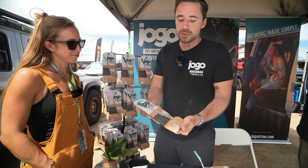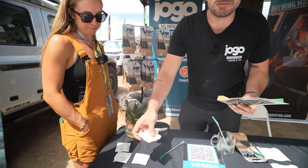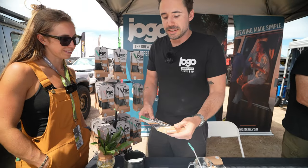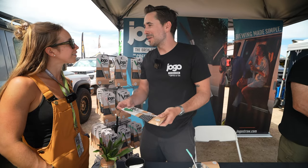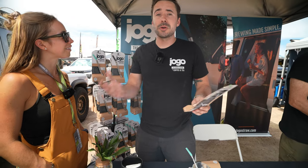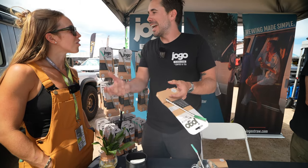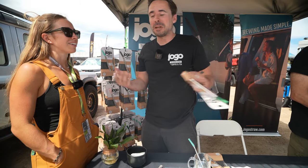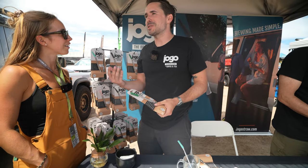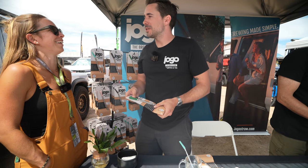We try to make everything sustainable — this is recyclable packaging, and the extra filters and tips we sell separately come in a hundred percent compostable carrying pouch. It's also multipurpose: it works great for loose leaf tea, and we were actually nominated for best new innovation at the World Tea Expo. You can throw fresh ginger and turmeric in your mug, add hot water, and just use the JOGO. Or you can take the filter off and you've got a regular reusable straw — customers have used it with juice with seeds, or even a fresh mojito.